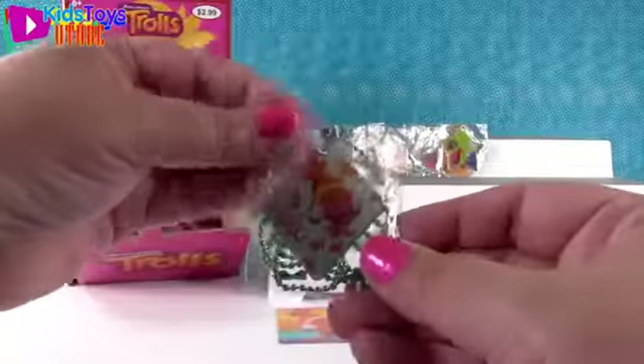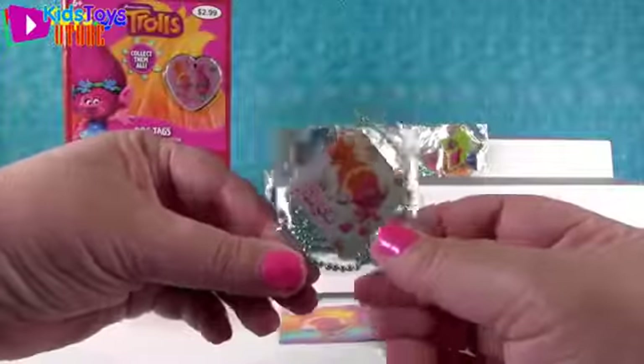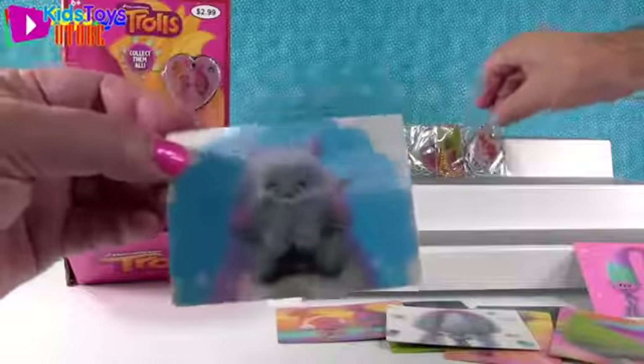Next one for me. I have a DJ Suki tag - it says 'Dance.' Very nice. And look at her - I think her name's Bridget. I think you're right - Bridget. We still haven't seen the movie, guys.